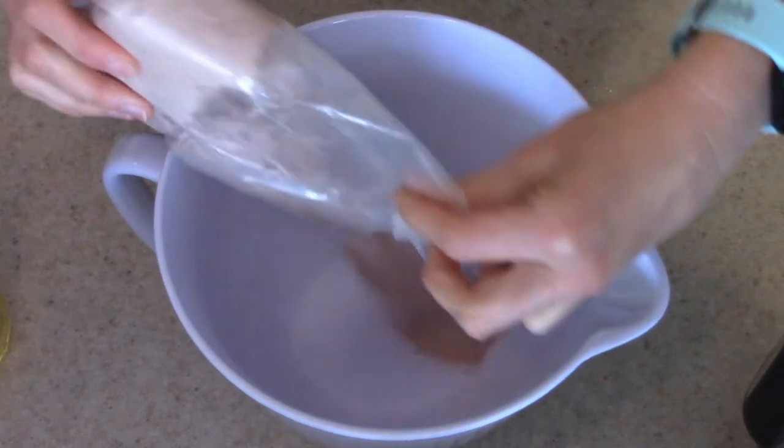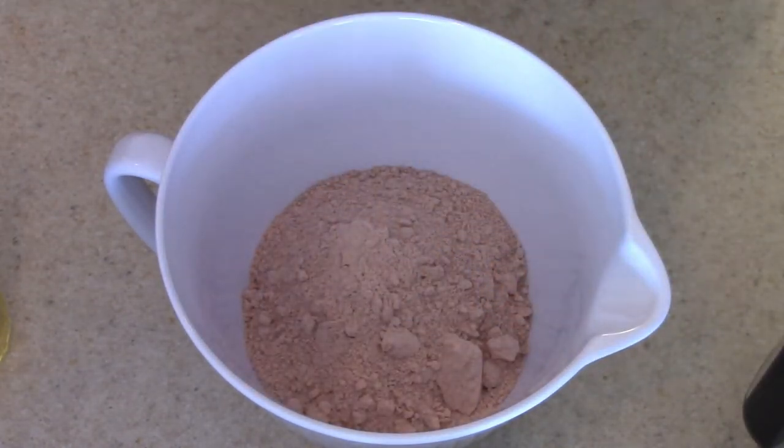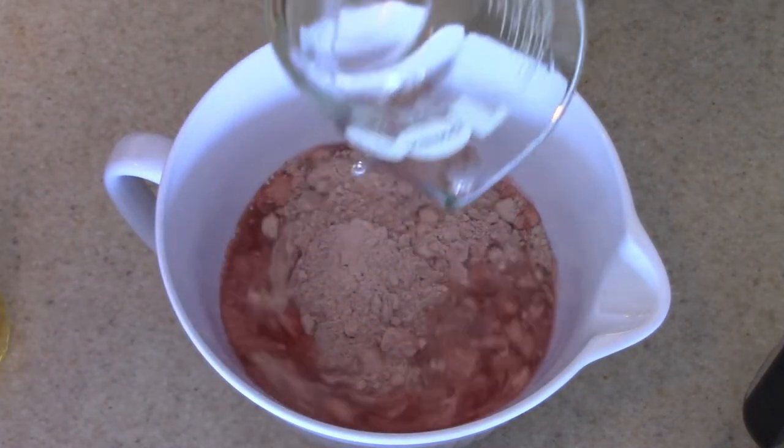Now we're going to mix up our cake batter. I have my red velvet cake mix, and you're just going to follow the instructions on the back of the box — add in your water, oil, and three eggs.